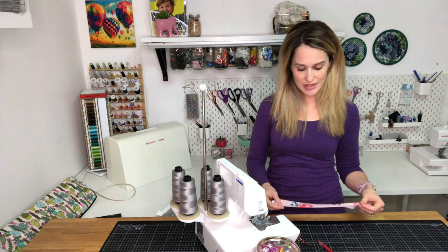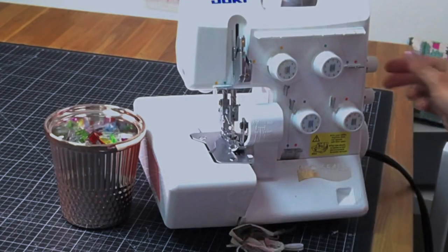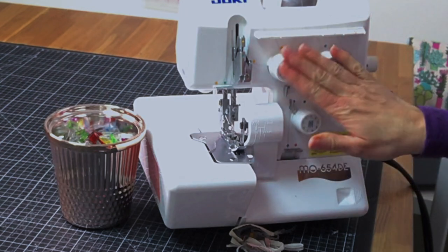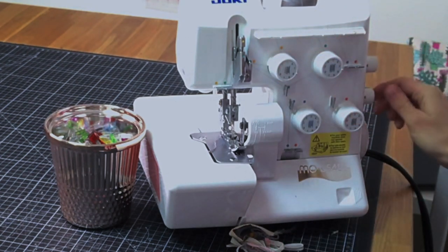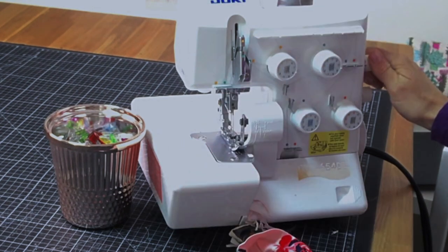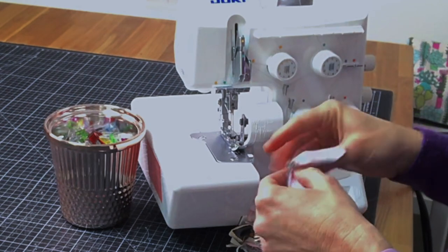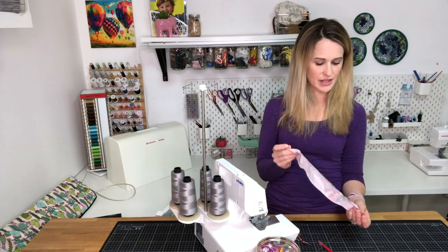Next up, another technique you can do on your serger is to do a gathering stitch. I usually don't use my serger for gathering stitches, but if you have to gather something a little bit, or it doesn't have to be gathered to a very specific length, this is a fun technique. First, turn your stitch length all the way up. Then tighten your needles — my top two knobs are my needle tensions. The higher the tension and the longer the stitch length, the more it'll gather. Then turn your differential up as high as it goes. When you run it through the serger, you'll see it bunching as you go. The lighter weight your fabric, the more it'll gather. Don't forget to turn everything back how you had it. Always use a test piece, but it's a fun easy way to do some gathering stitches.